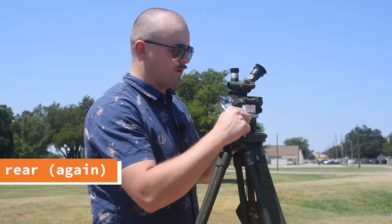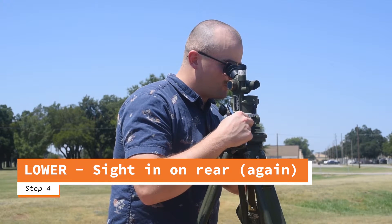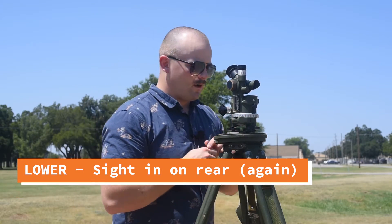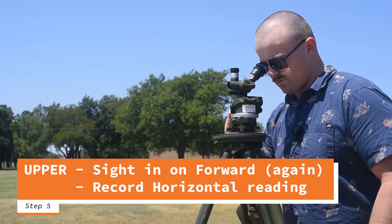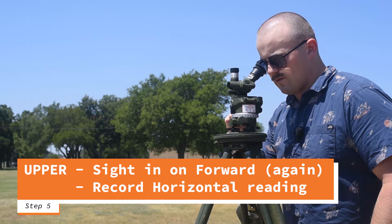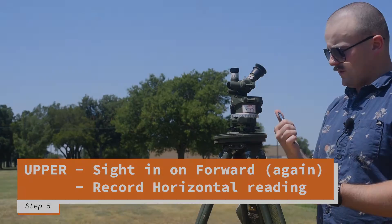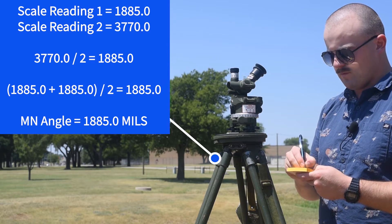Once I have that, I'm going to go lower motion, turn to the rear station once again, siding in with my lower motion. And I'm there. Now, with my upper motion, I'm going to side in on the forward station once again. Then I'm going to read and record this value, divide it by two, and compare it with my first reading. I have 3770.0.